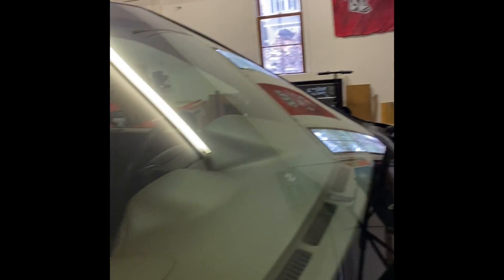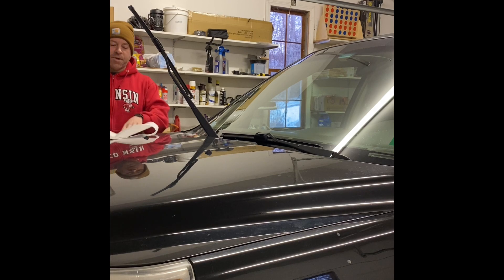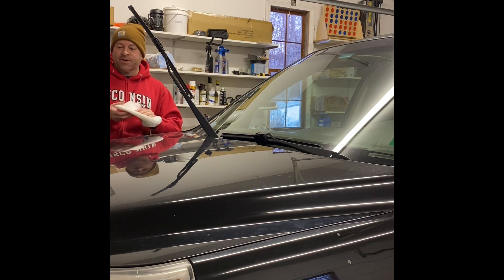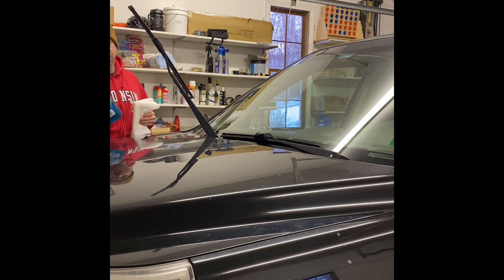For comparison, before I treat my windshield let's see how it handles water currently. As you can see the water doesn't bead up too fast. The first thing I'm going to do is clean this window really well — I'm just going to use Windex. It is winter, so I'm going to turn on the heater to get the garage warmed up. I'm going to clean this windshield really well in preparation for the treatment.